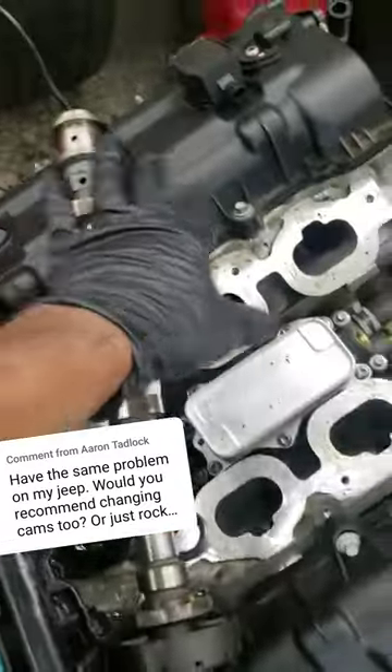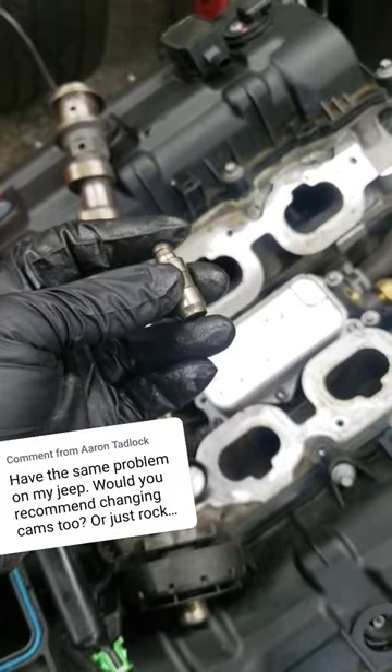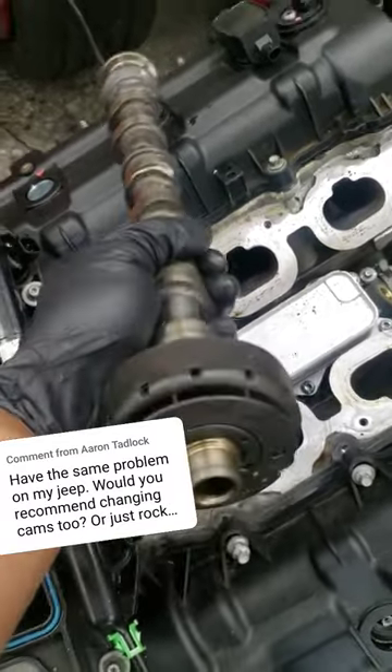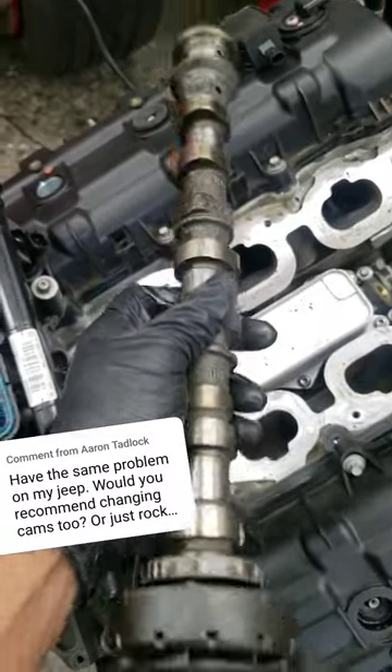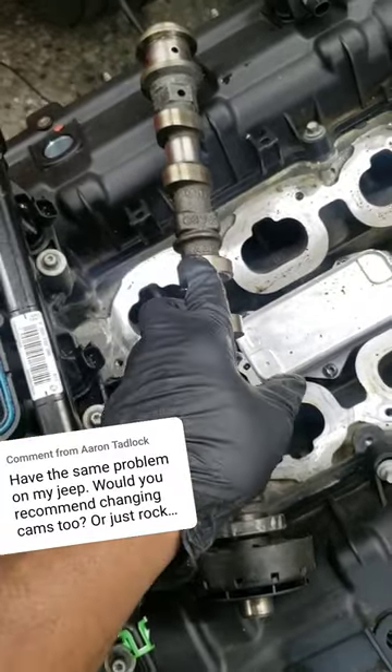There are four camshafts on this car — two on each side — it's a dual overhead cam engine. As far as the lifters go, I never replace these, but if it gives you peace of mind, go for it. Camshafts don't wear out — they become damaged from worn-out valve train parts. Think about that.